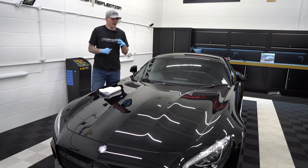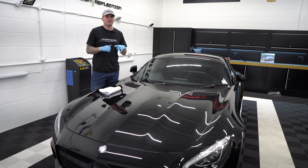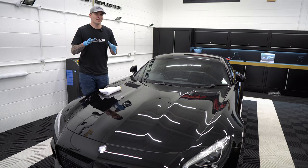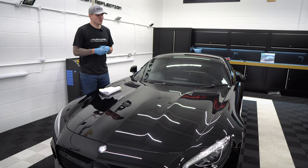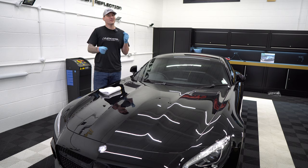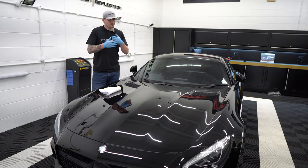A test spot is where you test the product and pad combinations. You can't look at a car and say it's going to require this pad with this polish - nobody can ever say that. You can make assumptions; Mercedes paint, anything German, is usually on the harder side, so you'd say you'll probably need to microfiber pad it. But you don't know - this car has definitely had paint work in the past, so some parts may be softer or even harder than the original paint.